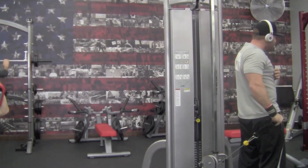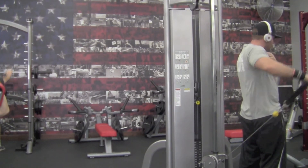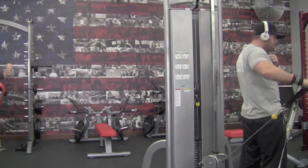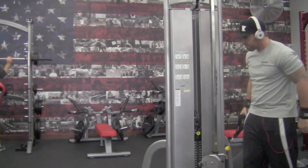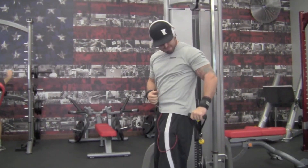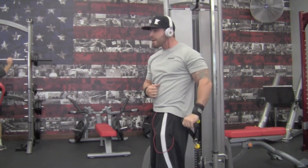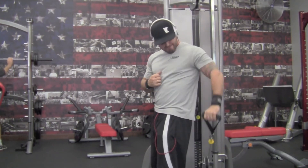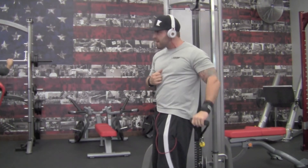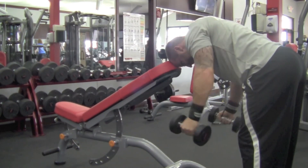Then we get into a cable lateral raise — it's basically the same movement as that first dumbbell exercise, but we're using the cable behind the back. Try to keep rotating that pinky upward. That's going to hit that lateral delt even more, contracted even more. Nice and slow — like I said this is all sped up. You want a 3 to 5 second tempo on both the eccentric and concentric phases.